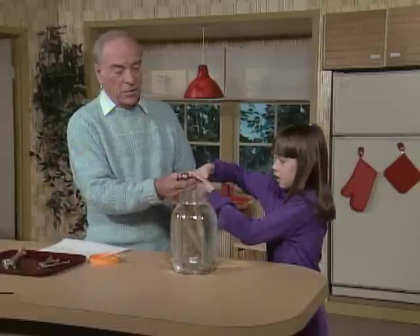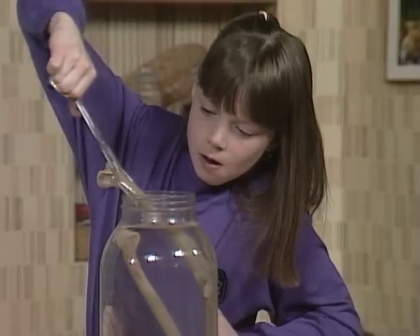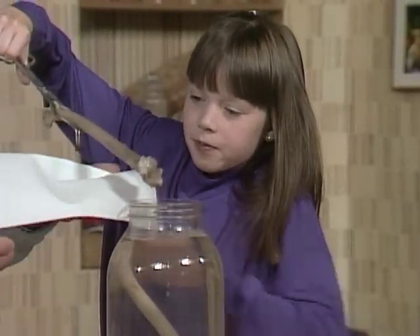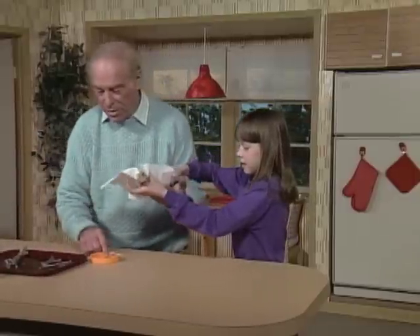Now take the tongs and take out one of those great big turkey bones. You can put it down on this tray.